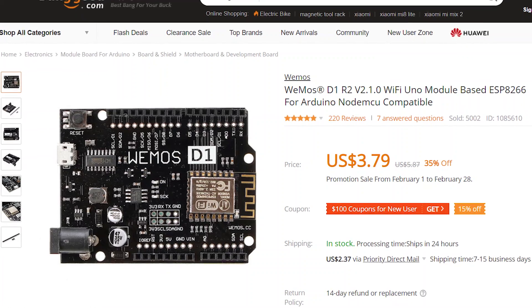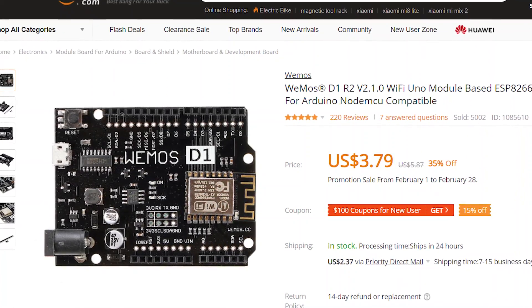I found that you can use these Wemos D1 boards to emulate a Belkin Wemo switch in Alexa and allow you to execute whatever sketch in Arduino you want — in my case, move the servo a little bit to push that button. Today I'm going to show you how I set this project up. Let's get started.